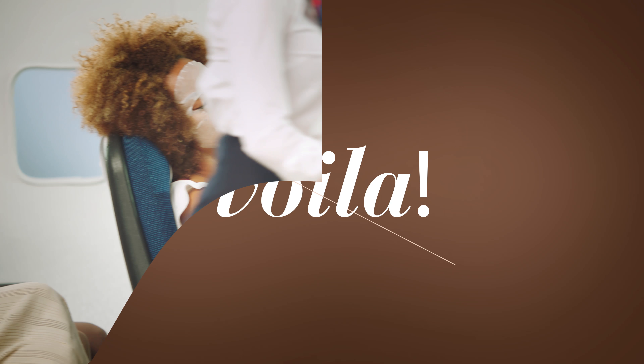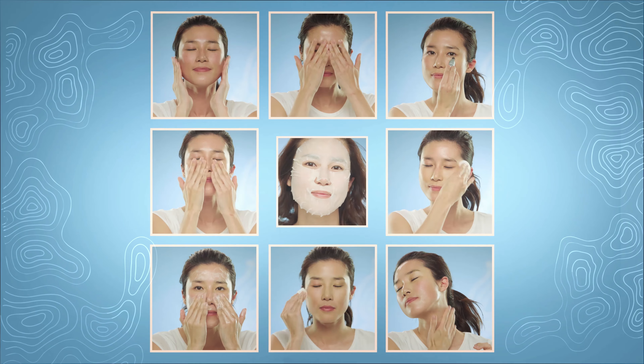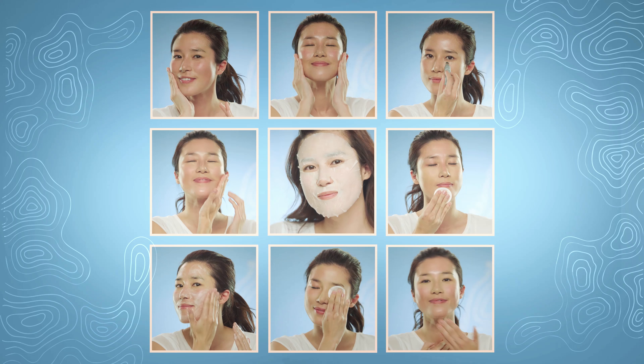Voilà! And you can do it any time. We recommend at least two to three times per week. Adding it to your existing skincare regimen is so easy.